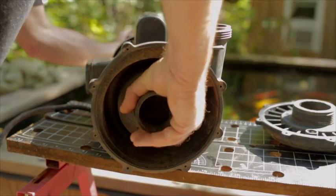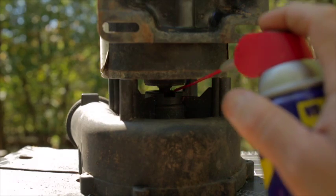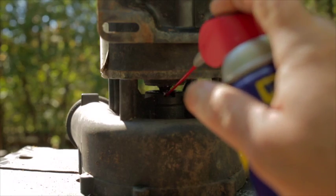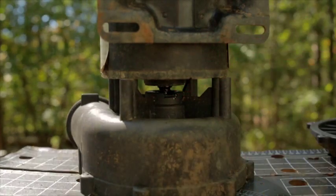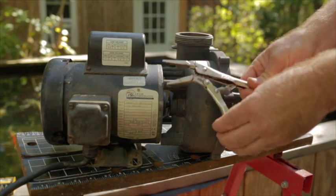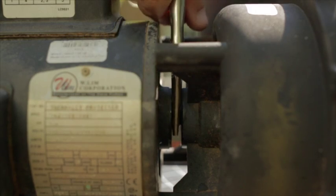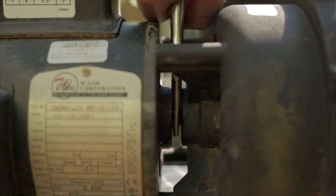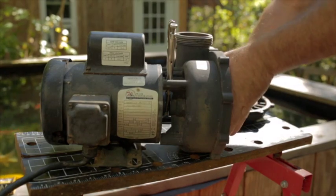Remember to turn clockwise to loosen. If the impeller is still stubborn, you can flip the pump vertically and squirt some WD-40 or liquid wrench on the shaft and let it soak down into the impeller threads. If it is still stubborn, you can carefully clamp a small vise grip onto the shaft in the space between the electric motor and the pump chamber. Beyond that, you may have to sacrifice the old impeller.